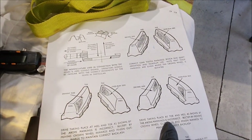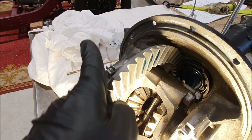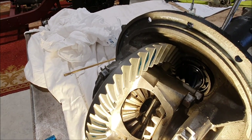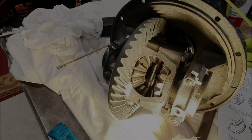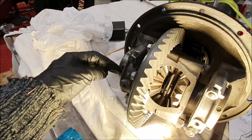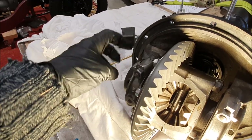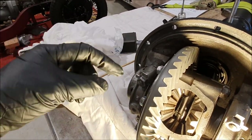You can sort of see the pattern — it's a little bit more biased towards the toe side than the heel side. The pattern on the other side is again a little bit more towards the toe than the heel. According to my instructions I need to move the crown wheel out slightly, and then adjust the pinion to maintain the same amount of backlash. This is where it gets tricky because you don't know how far you have to move it.